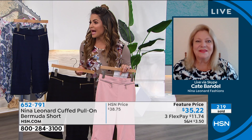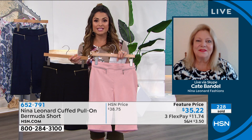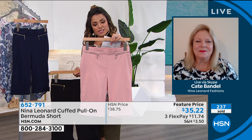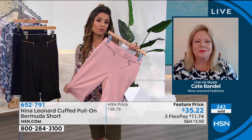We're getting really busy with these and I'm so excited. If you're on hold and don't want to wait, go to HSN.com or use our free app on any Android or Apple device — iPad, tablet, whatever you've got. The item number is 652791 — drop it in the cart and check out so you don't have to wait in line. If you want the blush, that is our most limited — about 340 left. We do have black, navy, and other colors.